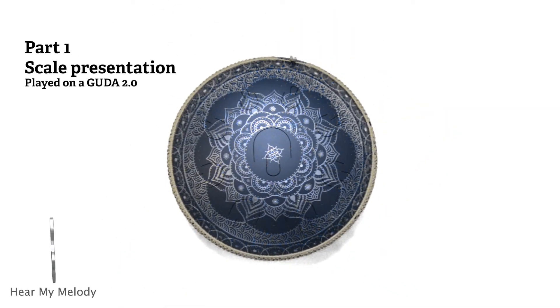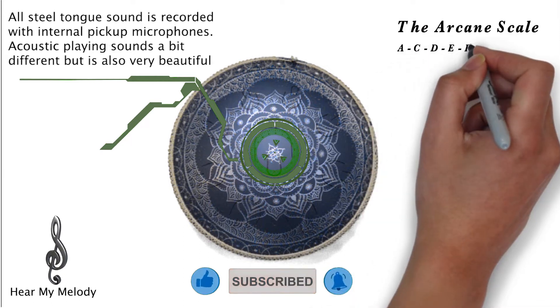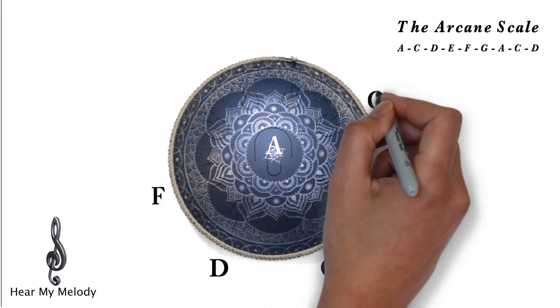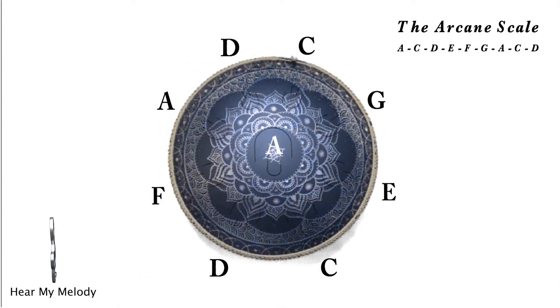In this video I will be using the first drum I ever bought, my Gouda 2.0. The arcane scale in A minor consists of the following notes: A, C, D, E, F, G, A, C, and D. I will now let you listen to the scale and also showcase how you play it up and down the drum.